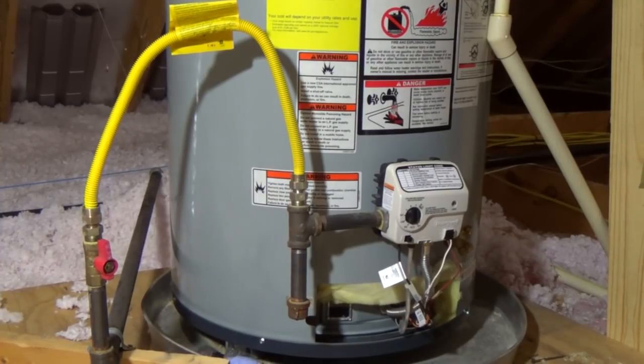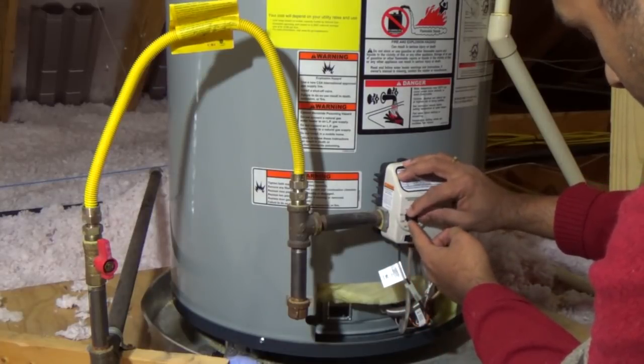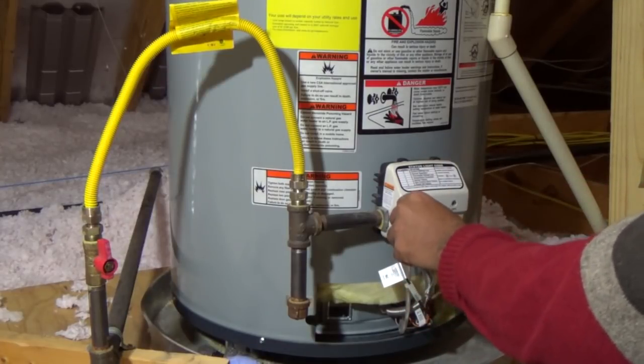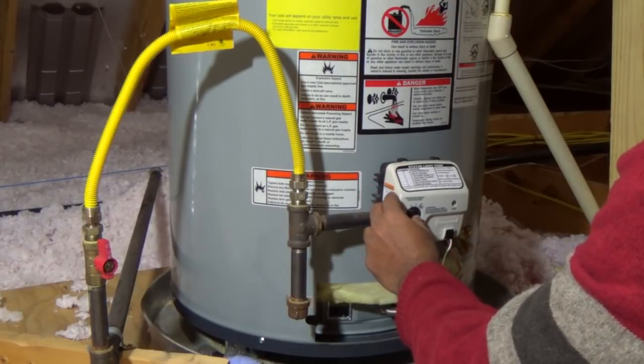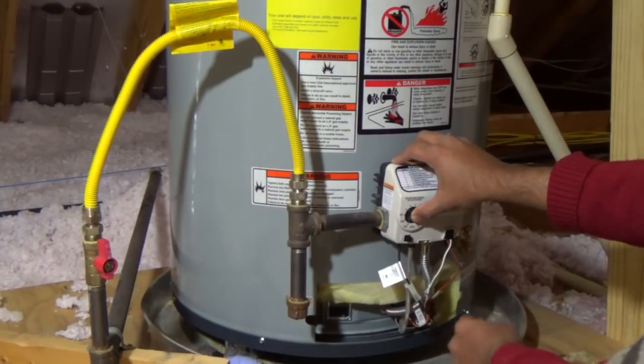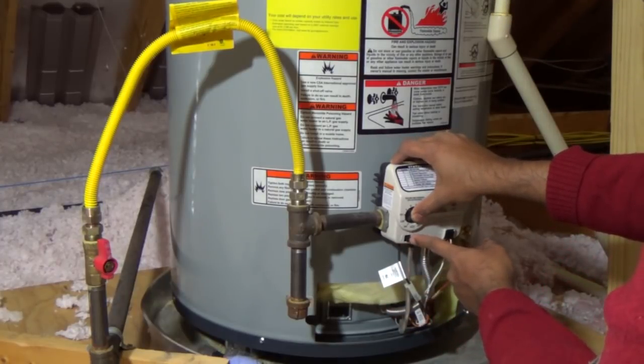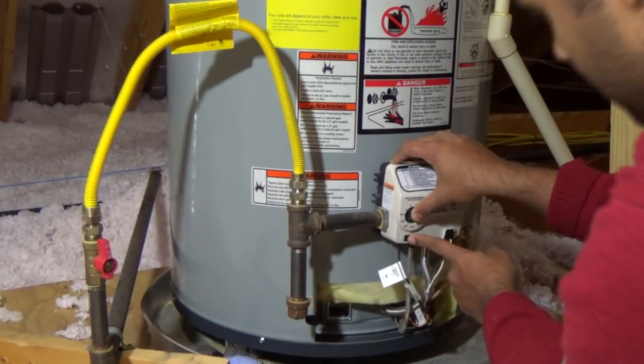My status light is out, which means my pilot is out. So the first thing I am going to try is get the pilot light going and see what happens. You set the position of the knob to pilot, press and hold it in, and there is an igniter button right here. I am going to push the igniter button several times for 60 seconds to see if my pilot light comes on.